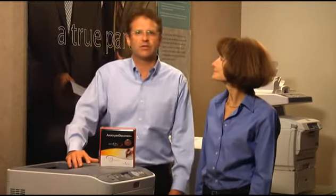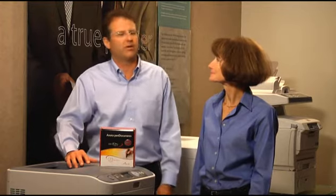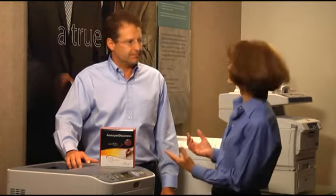We're here to tell you about an interesting new solution that can help your organization become more efficient processing paper documents. If you're using a traditional pen and paper to fill out forms, sign documents, or make edits and corrections, I think you'll agree that processing documents manually leaves a lot of room for improvement.